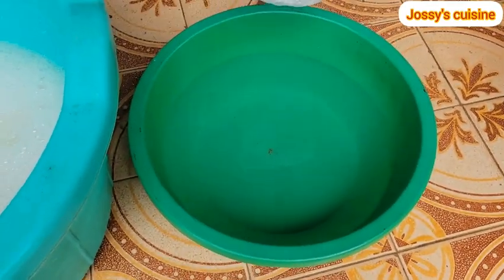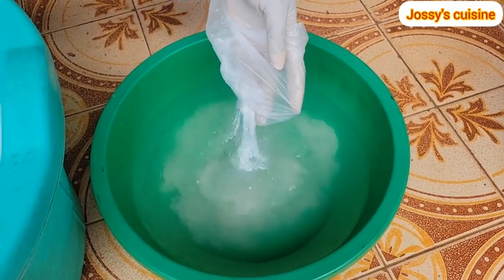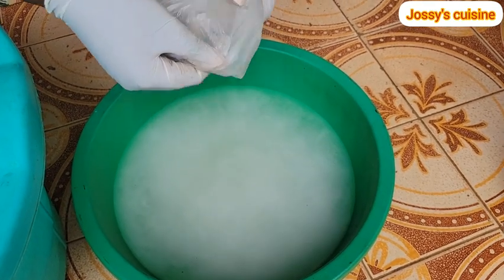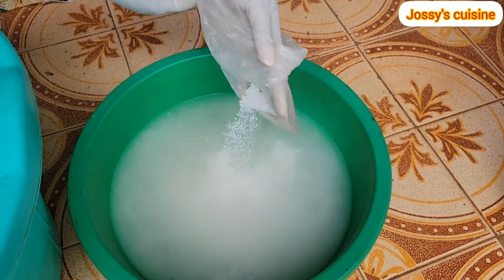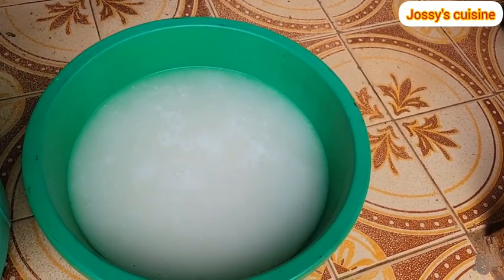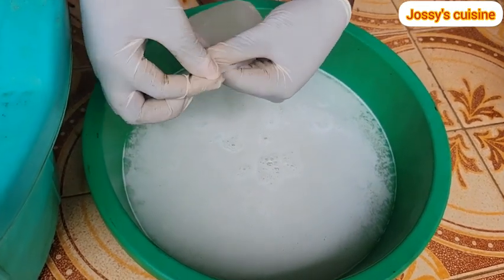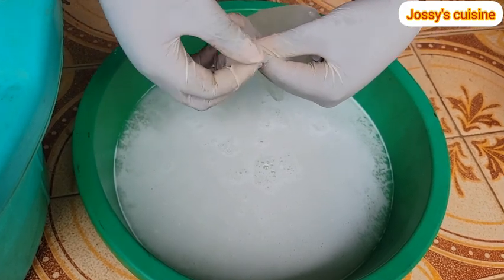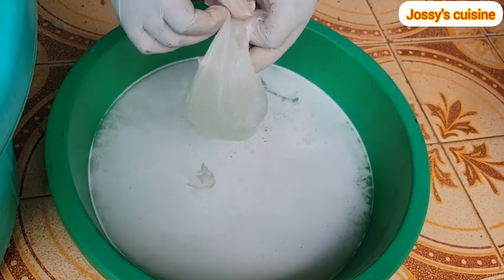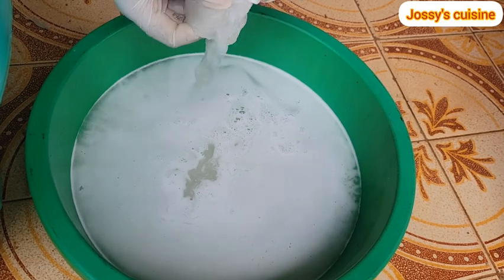After stirring in our caustic soda, we set aside the main 16-liter bowl and move to the 4 liters of water. We add in our STPP (sodium tripolyphosphate). Immediately after that we pour in our SLS — SLS looks exactly like rice grains. Then we equally add in our texapone. So into these 4 liters of water we add STPP, SLS, and texapone and stir them in together.